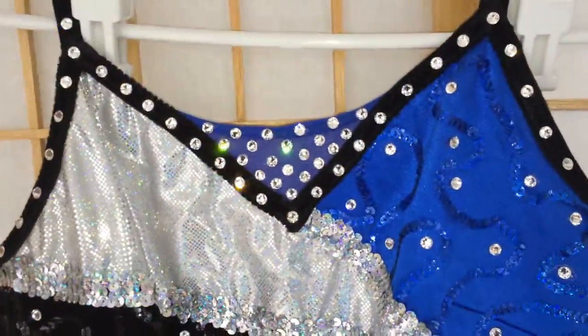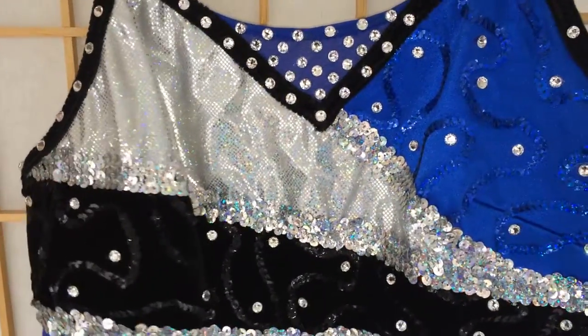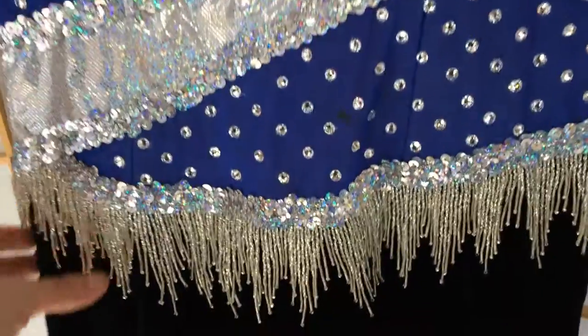It is an adult extra large and your flat measurement sizes run about a girth of 27 inches. The bust on it right around 16 and a half, waist 14 and a half, and hips at about 16 and a half.